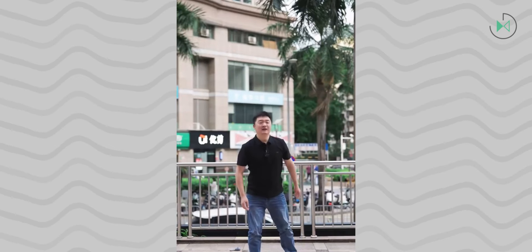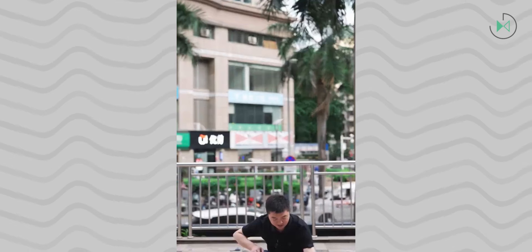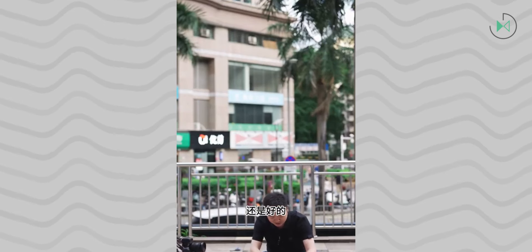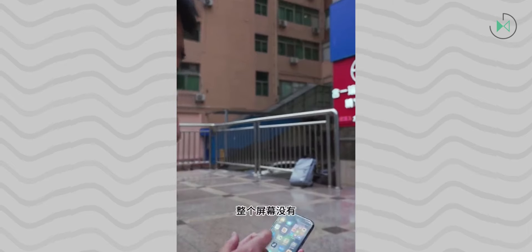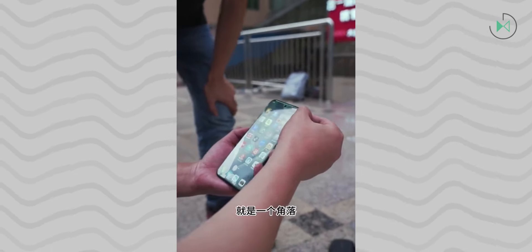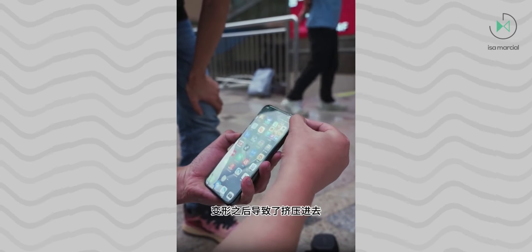There is another video testing the drop resistance of this device that is being circulated. In this case, they again conduct various drop tests on a very smooth and polished floor, and in none of them does the phone get significantly damaged, even though these individuals were determined to break the device. They then threw it in the air as if it were a ball, and after that fall, the screen stopped responding, showing some fractures.